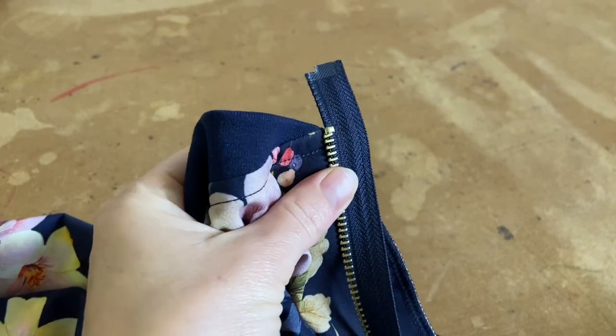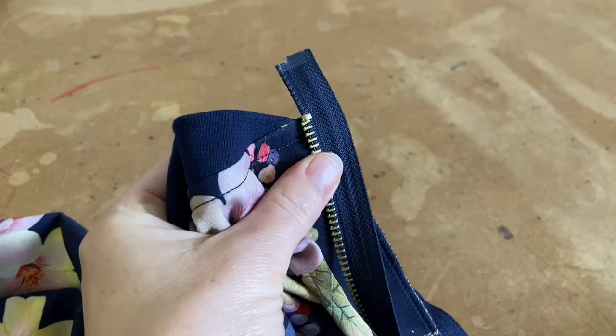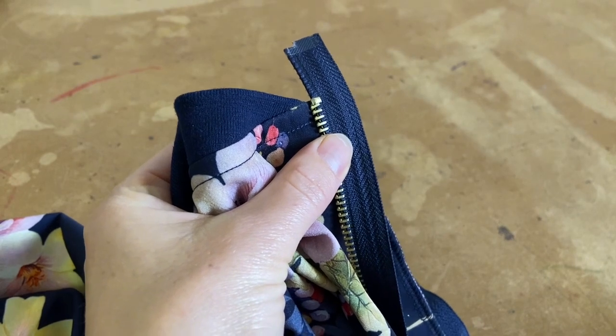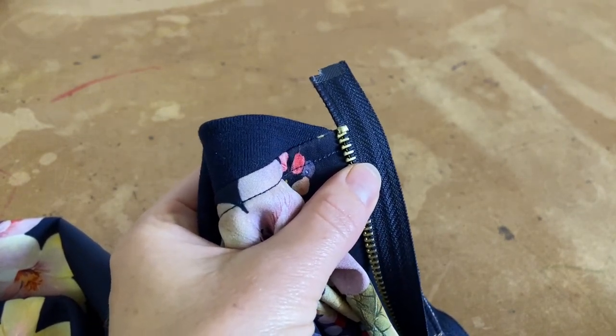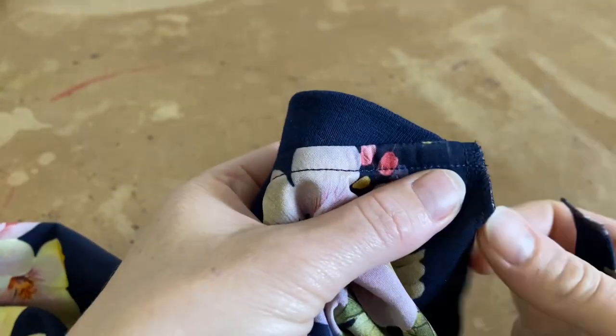I'm finding that sewing in the zip can be a little bit tricky to get it very accurate, especially because I've decided not to put lining into this garment — it makes a fairly simple garment into a very difficult one. So we just need to get the zip very nice and neat.